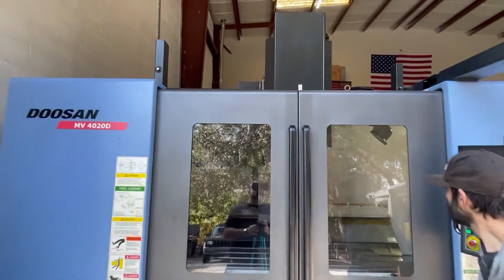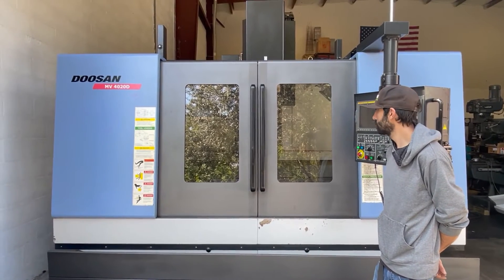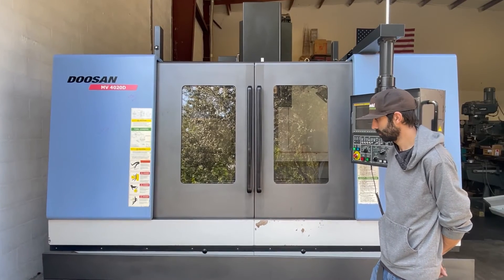Again, the following video is a Doosan CNC Vertical Machining Center, model MV4020D.